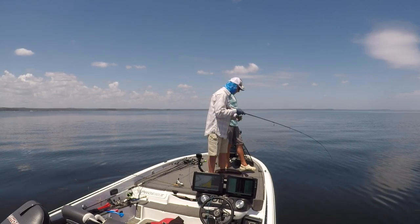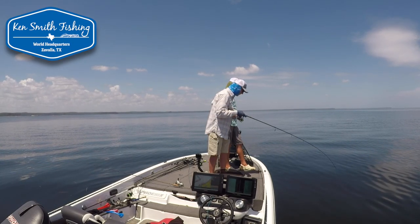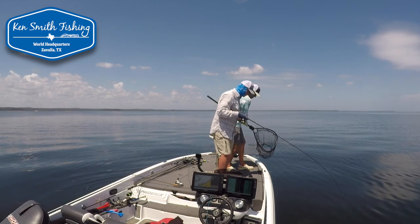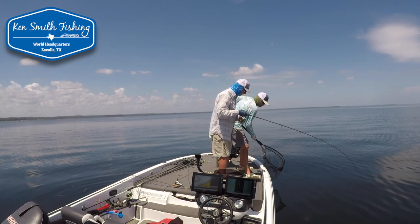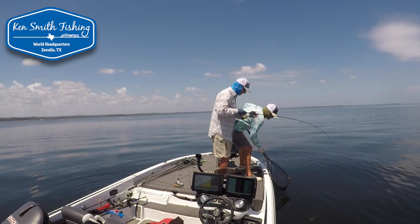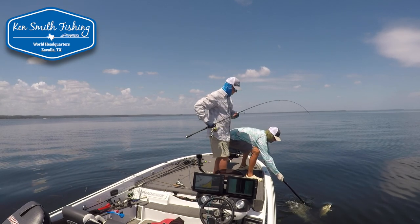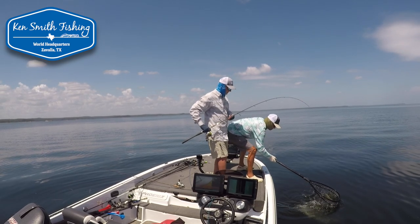All right, we're finally going to get to some of the fishing we did with Brian on Rayburn a couple of weeks ago. But before we go there — he actually got the net out for me on one — I saw something in what he was doing, specifically the knot he was tying, that really made a difference on that little bitty bait with the action. So I wanted him to demonstrate it.